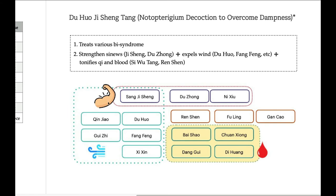Du Zhong and Niu Shu invigorate blood but at the same time tonify sinew and bones. These are the herbs which tonify the joint and give vitality to it, strengthening sinew and joint. And to expel wind: Duhuo Jisheng, Gui Zhi, Fang Feng, and Xi Xin — these are the releasing exterior herbs. Sangji Seng also has the effect of releasing wind. And to tonify blood: Bai Shao, Chuan Xiong, Di Huang, and Dang Gui.